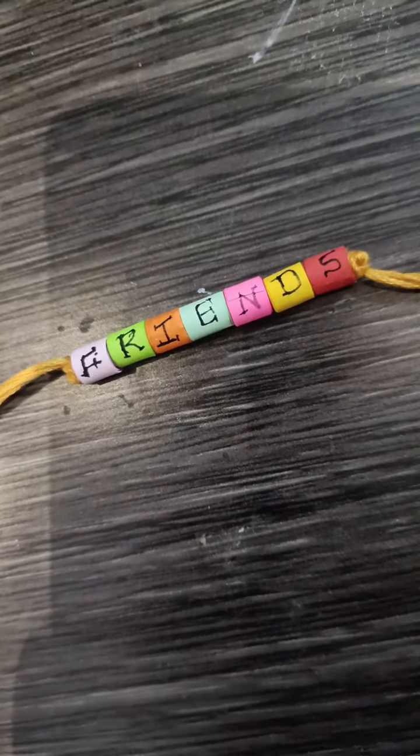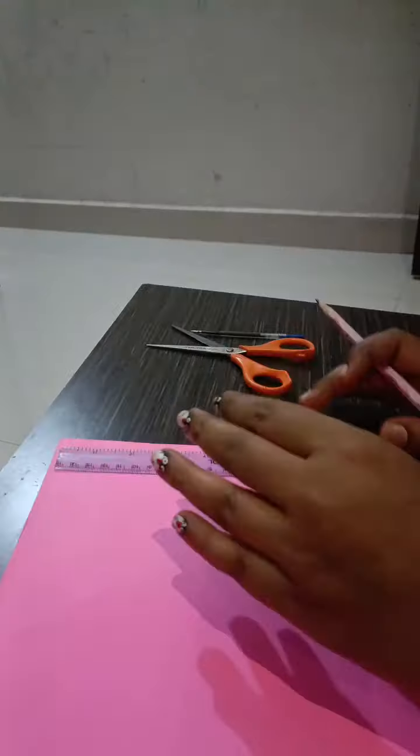Hi, hello friends. Welcome back to our channel. In this video, I am going to do my friendship band.